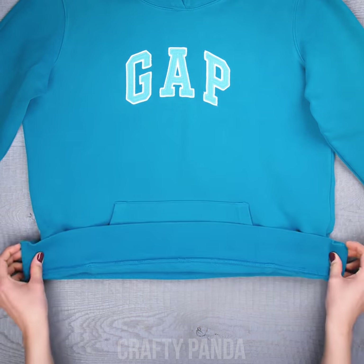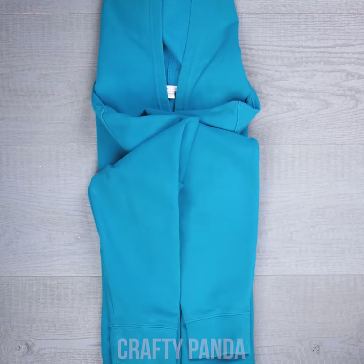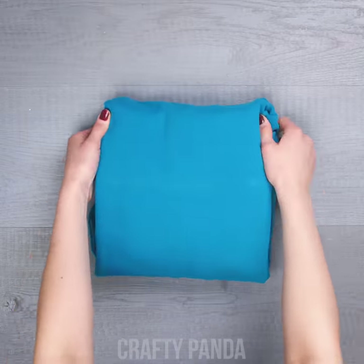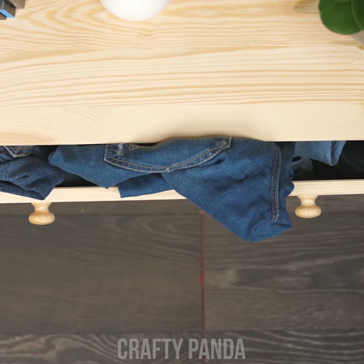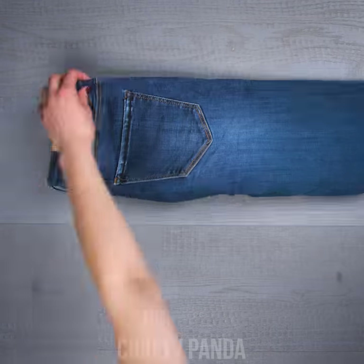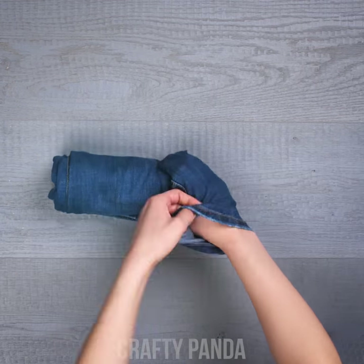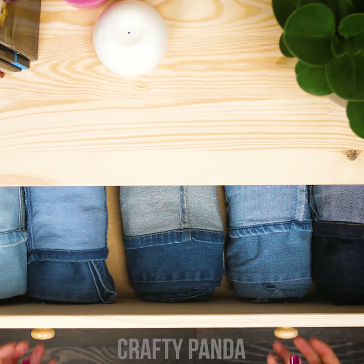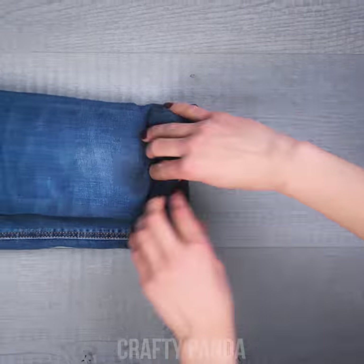If only there was some way to make our drawers bigger on the inside. Until then, we just have to learn how to make the most of the space we already have. Good jeans are meant to be thick and don't give in to folding so easily, so why not try these two versions of rolling them up in a cute denim burrito? Choose whichever one you like — the second one is great if you want to know which pair of jeans you're grabbing exactly.